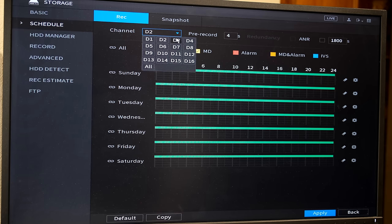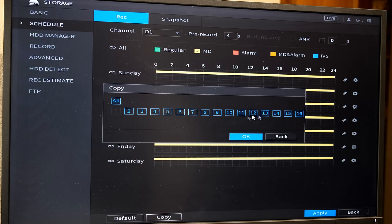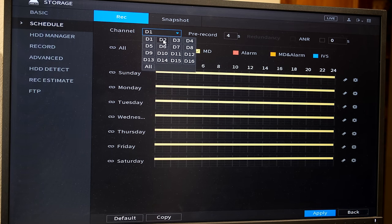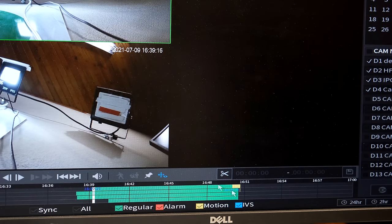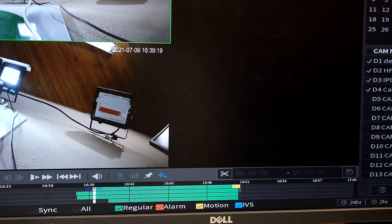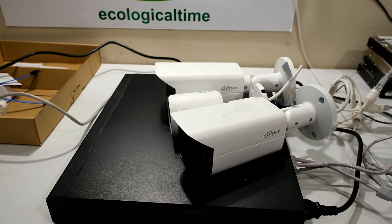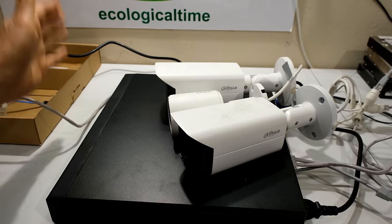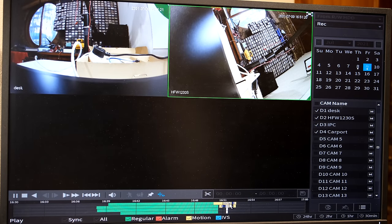Channel two is still set to regular recording, so I want all channels to follow channel one. I click Copy and copy to the rest — they are now highlighted and channel one's settings are copied to all channels. When I go to channel two I can see the motion detection is now set. Going to playback, I can see only a small amount of yellow because only one camera was picking up light interference. I now face the cameras toward my desk and move in front of them — you can see the motion detection is kicking in as my hand moves.